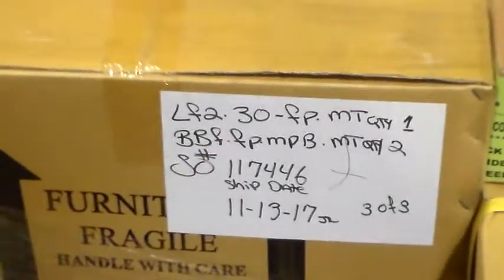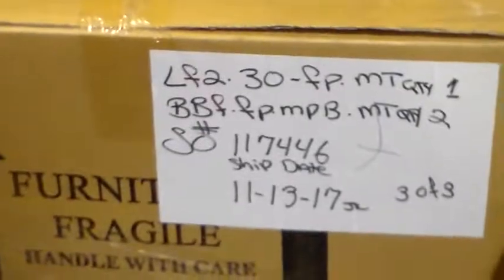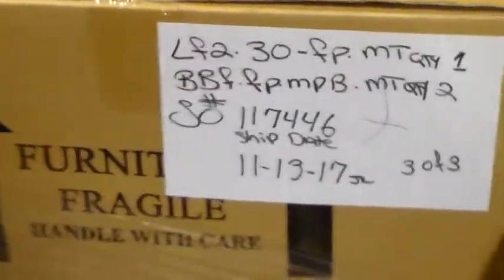I'm going to start here. We're going to have one lateral file, 30 inch, 4-pour MT. And a total of two box-box files, 4-pour, MPB, MT.